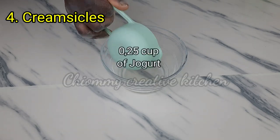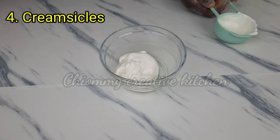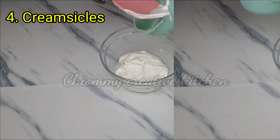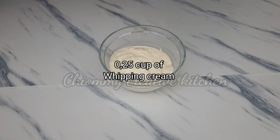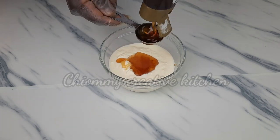Next we are going to prepare creamsicles. Here I have a quarter cup of yogurt, followed by a quarter cup of whipping cream. Now I add two tablespoons of honey and mix them all together well.